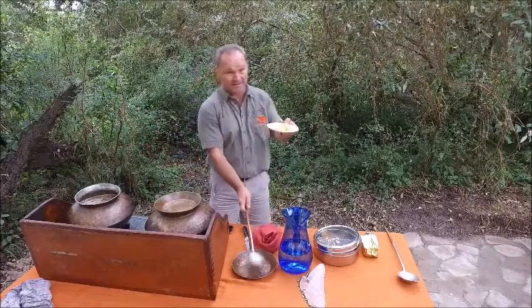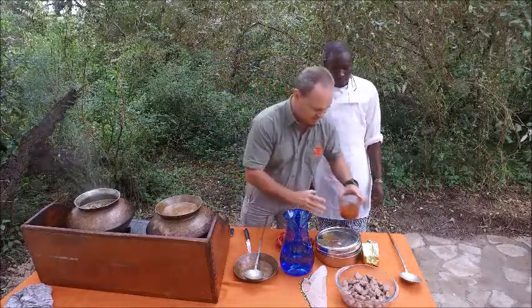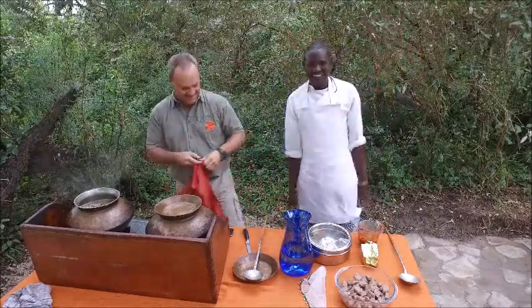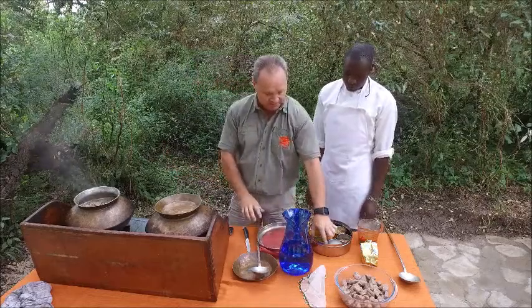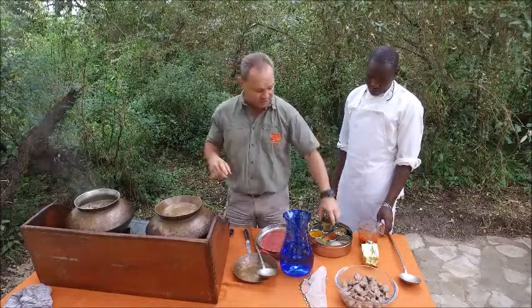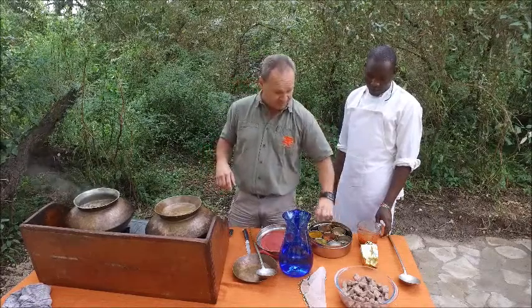Once the onion is soft I will add my ginger and garlic, very very finely chopped. This is George, the assistant chef at Elephant Tupper Camp, who will assist me with my cooking. When you do a curry, everyone should have a spice box — very important. These are all the spices you will need: garam masala, curry powder, turmeric, coriander, ground cumin seeds, rock salt — much better to cook with rock salt — and some chili powder.